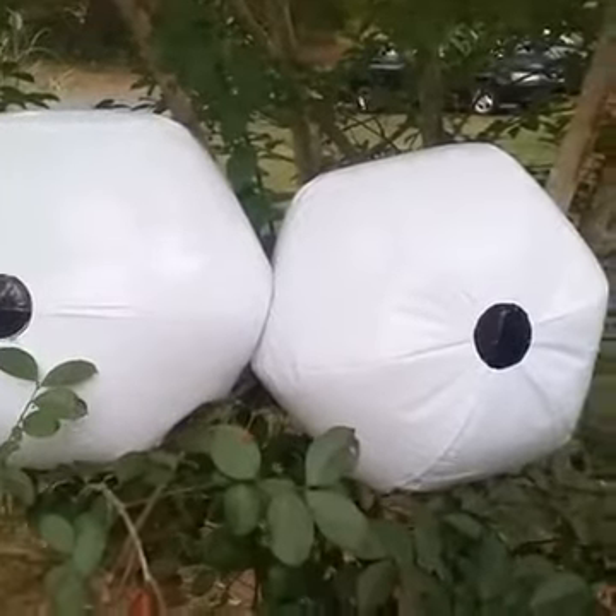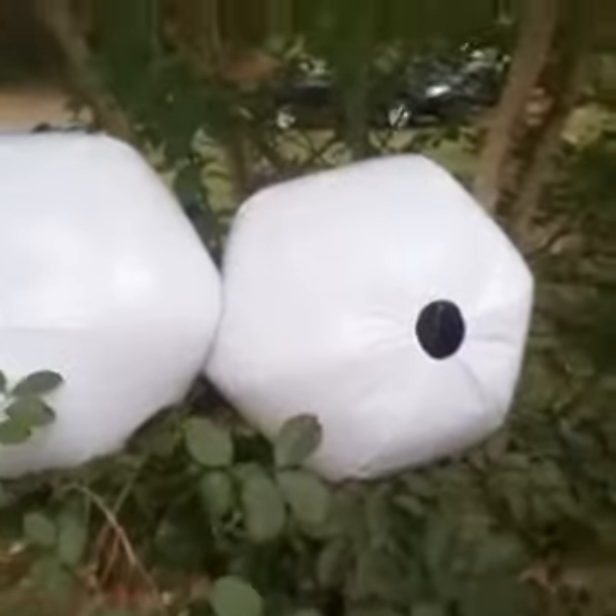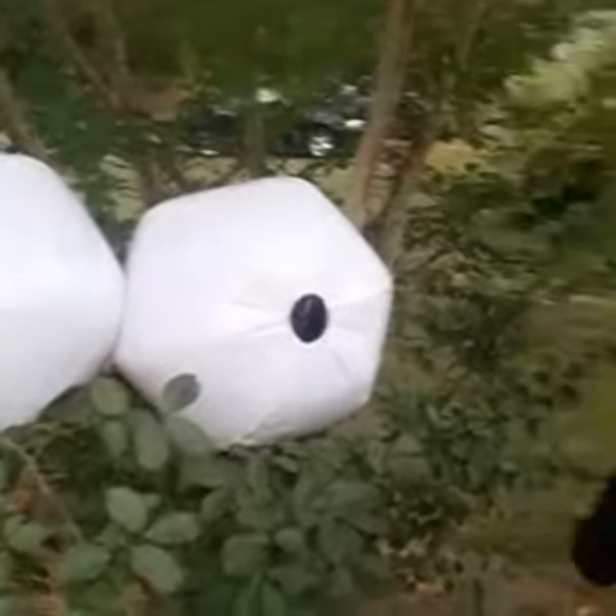I thought it was really neat — I had not seen this decoration idea before, so I just wanted to share it with you. A lot of you may have seen it, but it was new for me. I just wanted to give you a little Halloween treat this weekend to work on or think about for the future. Hope you have a great night, great Sunday tomorrow, and we'll see you soon. Bye!